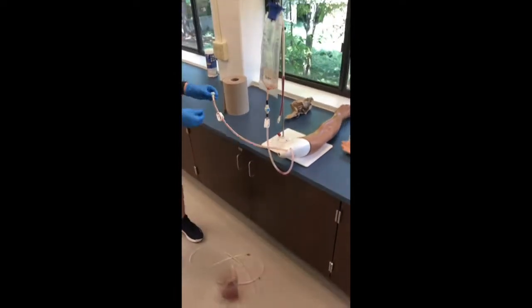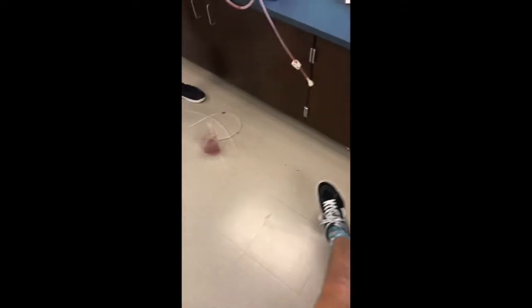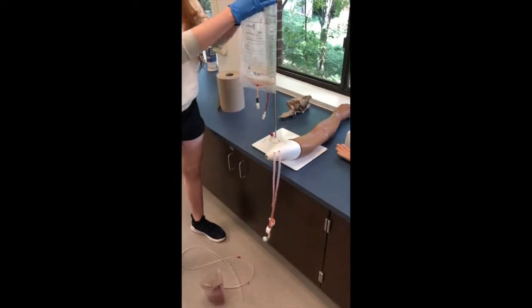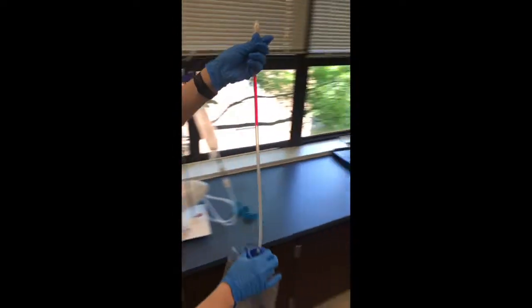Once you're finished with that, you can disconnect the adapter tube. It's okay if accidents happen — Sydney just spilled blood everywhere, but it's fine. After you disconnect from the adapter tube and disconnect it from the bag, you're going to take the blood bag over to the sink.